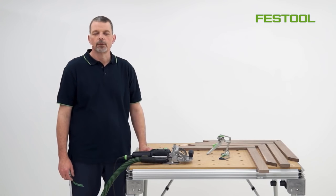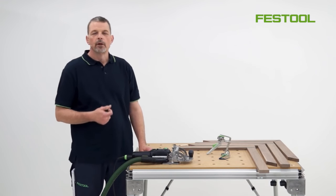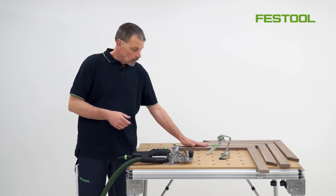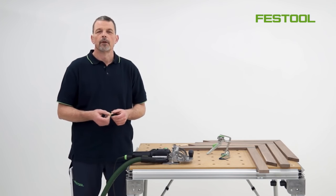Hi, my name is Phil and a warm welcome to Festival TV. When working with a Domino DF500, we can bring a lot of strength and stability to joints such as butt joints, but also joints where you have mitres as well. We can do this just by inserting a domino such as this one, which is a 5 by 30.